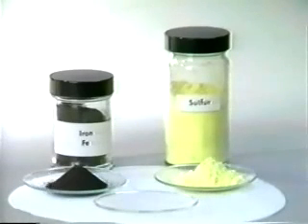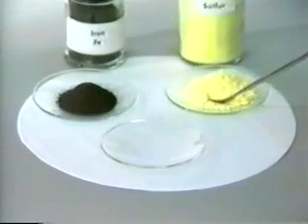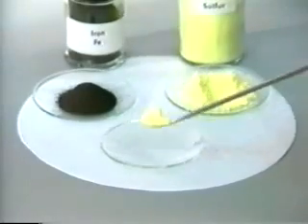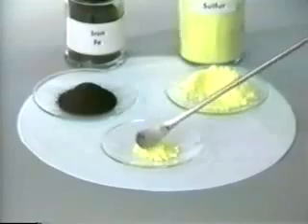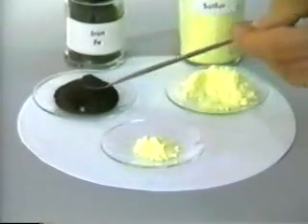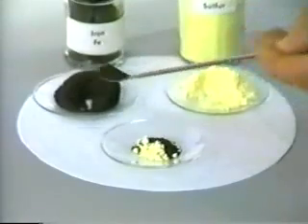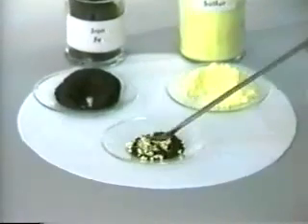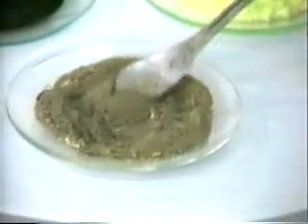In this experiment, we will first make a mixture of black iron filings and yellow sulfur powder. Black iron filings and yellow sulfur powder are thoroughly mixed. They form a gray mixture of the two elements.